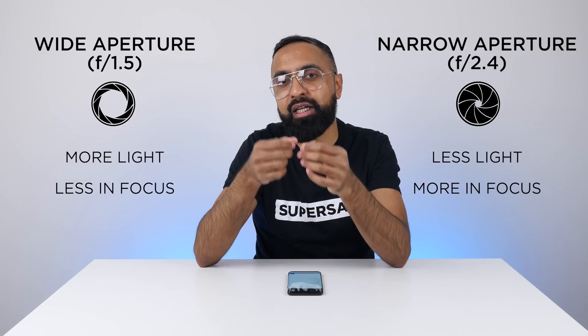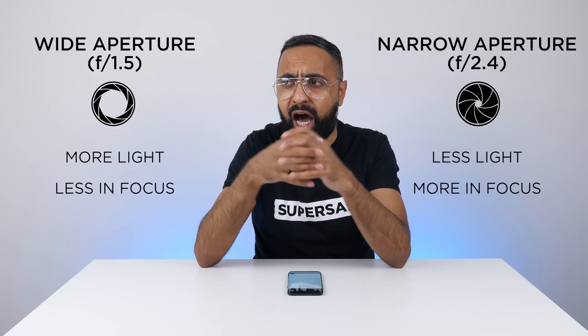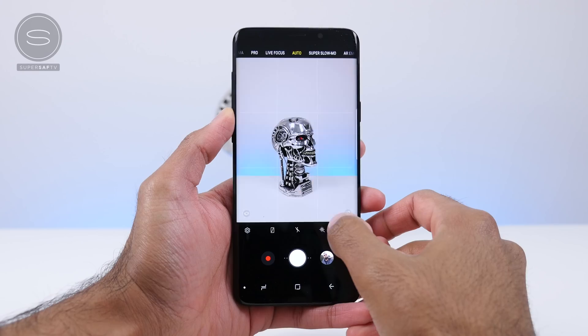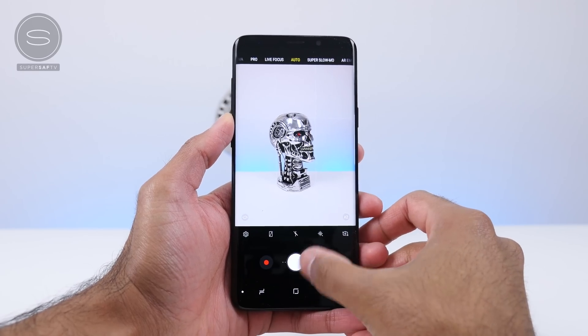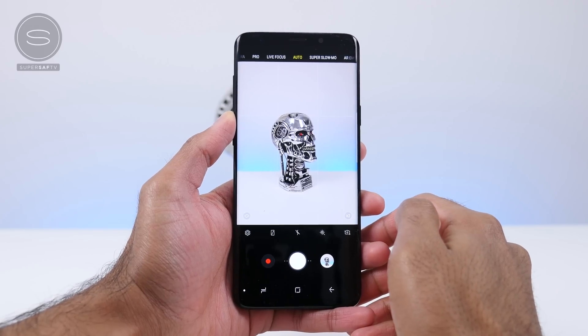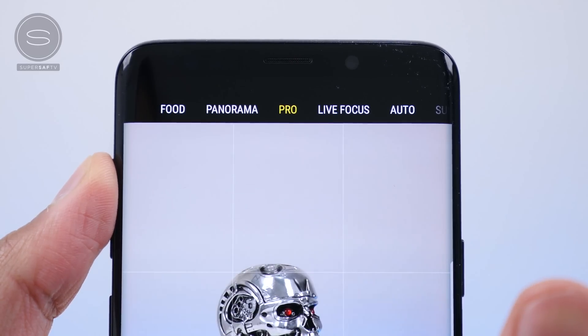Now that you know the differences between f1.5 and f2.4 aperture on the S9s, how do they work? They actually work automatically — you don't have to necessarily do anything. If you're in auto mode, the S9s are going to look at the situation: if you've got less than 100 lux of light they are going to switch to f1.5, and if you've got more than 100 lux of light then they are going to switch to f2.4. However, if you'd like to play around with the settings, you can manually change these in pro mode.